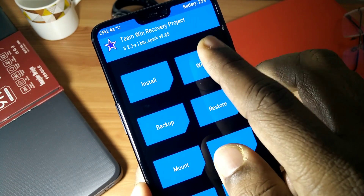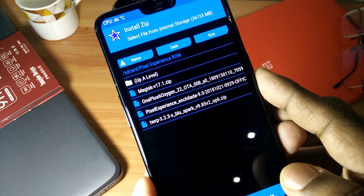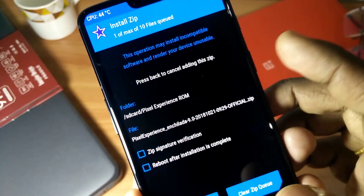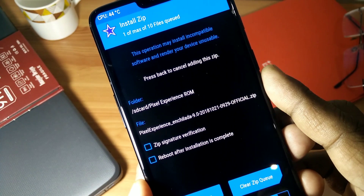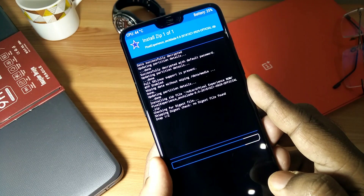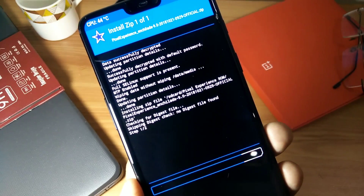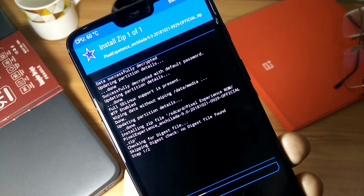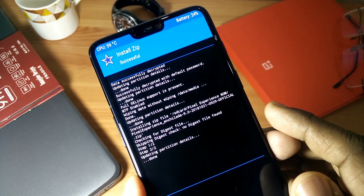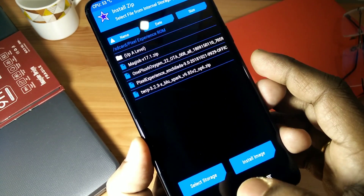Now you have to wipe your phone. After wiping your phone, you have to flash the Pixel Experience ROM zip file. The ROM comes with pre-installed Pixel GApps, so you don't need to flash any GApps after flashing this ROM. Wait for a while. After the completion of installation, you have to flash the Blue Spark TWRP zip again.